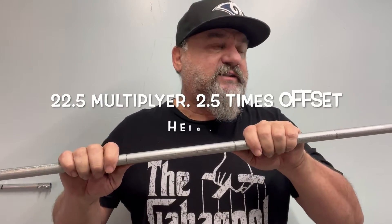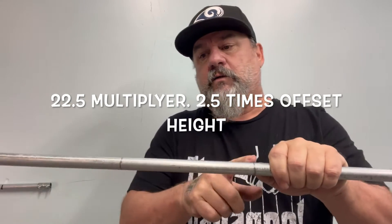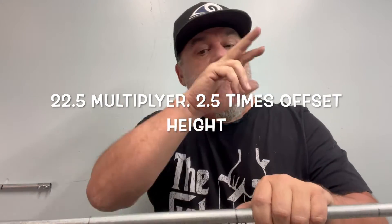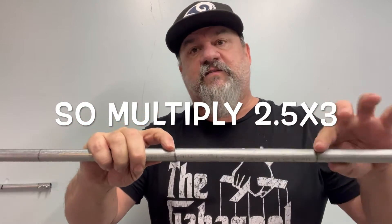The multiplier for a 22-and-a-half-degree bend — let's say three inches — the multiplier is two and a half, so that would be a seven-and-a-half-inch mark. That's where our other mark would be, because it's 22.5 times three equals seven and a half. Same on the other side — seven and a half. So our first bend is going to be our 45 at the center.